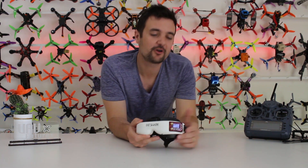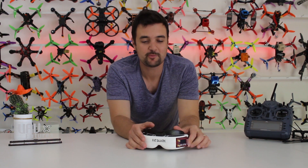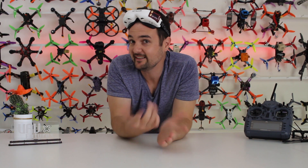What do you guys think? Drop your comments down below, subscribe for more FPV-related content, and as always — happy flying.